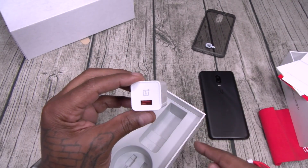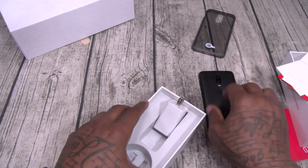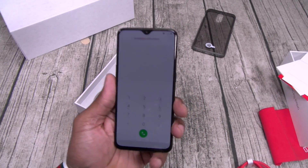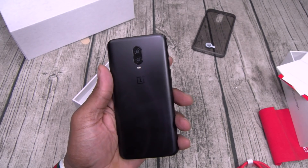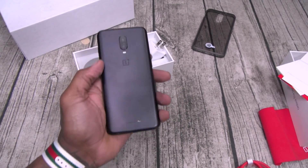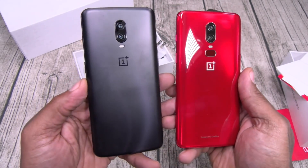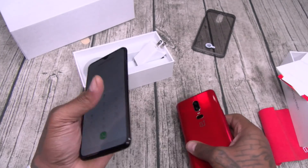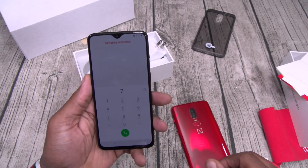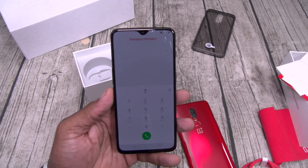Somebody tweet this video to Apple and tell them to put the fast charging brick in the box. Back to the phone itself — fresh out of the box, I've got to say it feels good in the hands. Here's your OnePlus 6 versus your OnePlus 6T — the main difference is no fingerprint sensor on the back. Now we've got the in-screen fingerprint sensor.